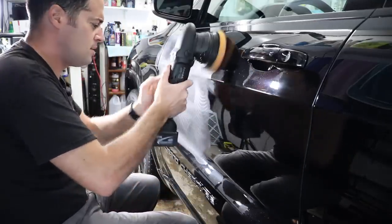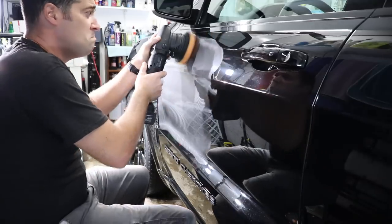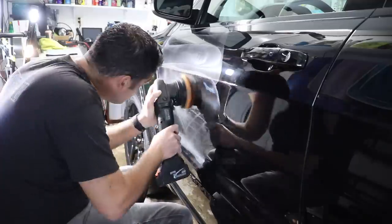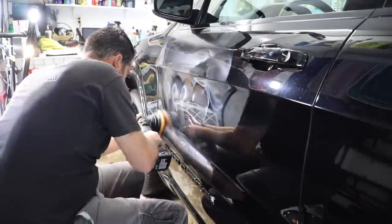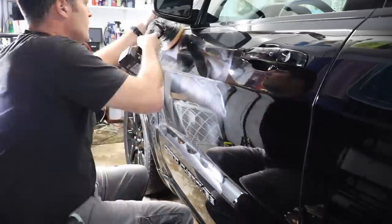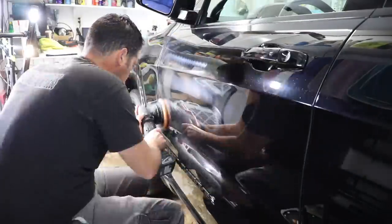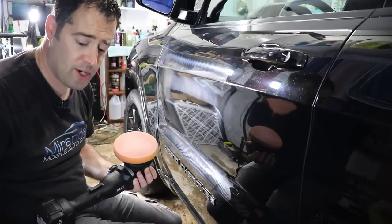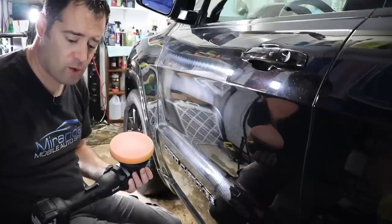Working with the polisher — this is the lowest speed, this is the highest. It felt pretty good, nice to work with, so that's a plus.